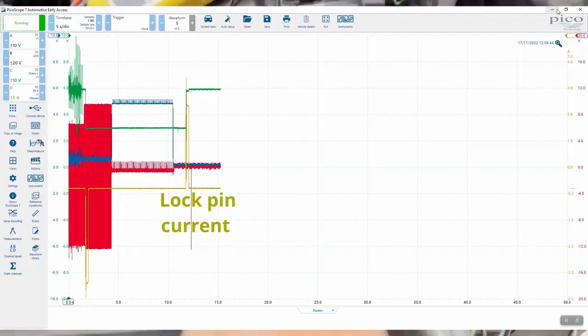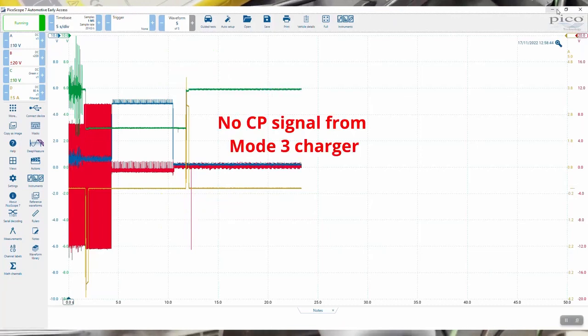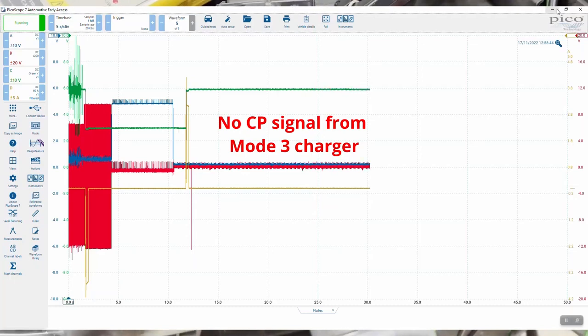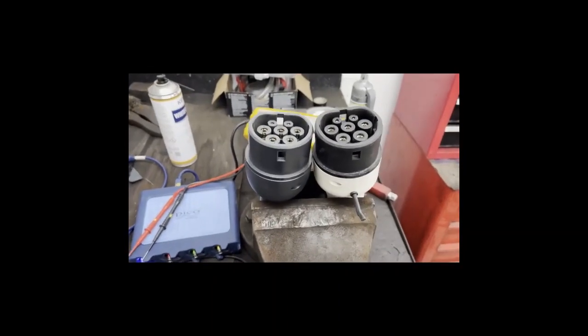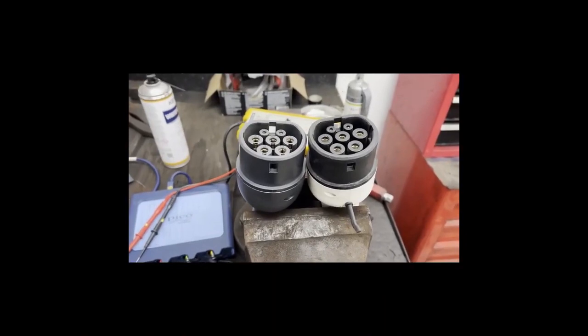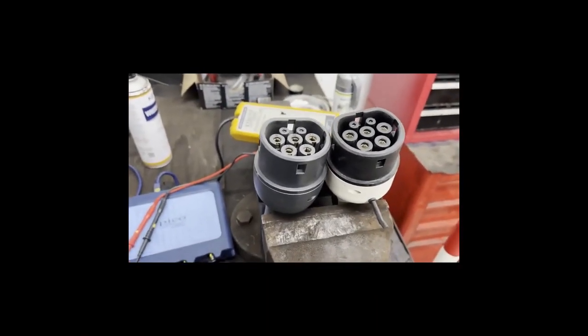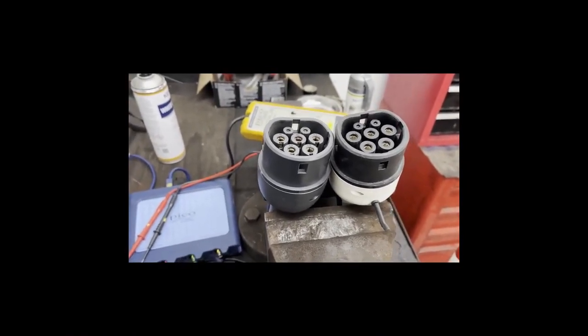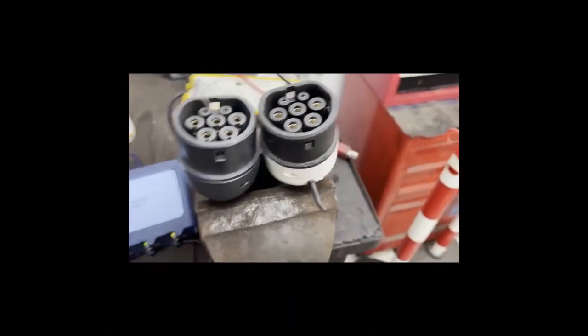With Mode 3 plugged in, the lock pin has engaged — good — but looking at the display, there's no CP signal. There's no communication between this EVSE and the vehicle. On the right is the white socket, the slow Mode 2 charger at 2.2 kW, and on the left is the gray fast charger at 11 kW. The CP circuit is the problem at the moment.